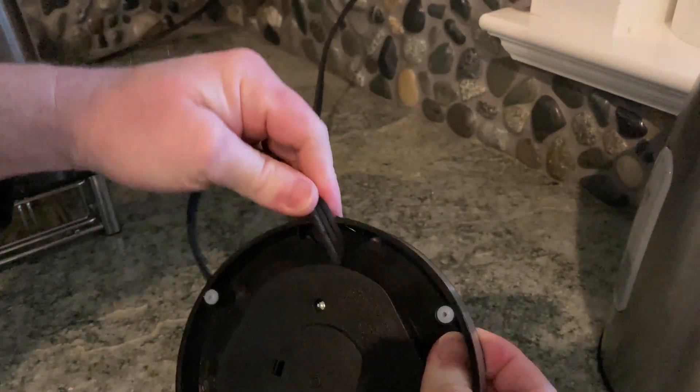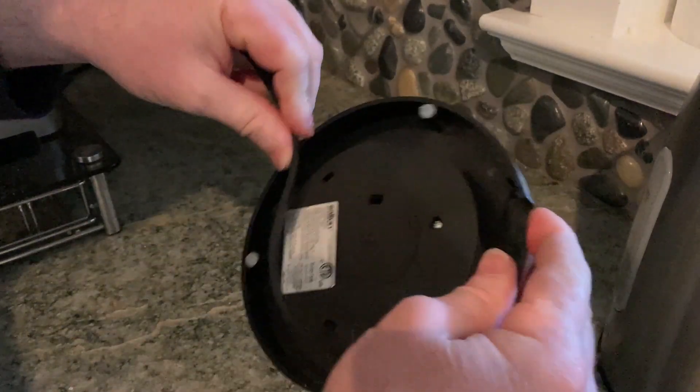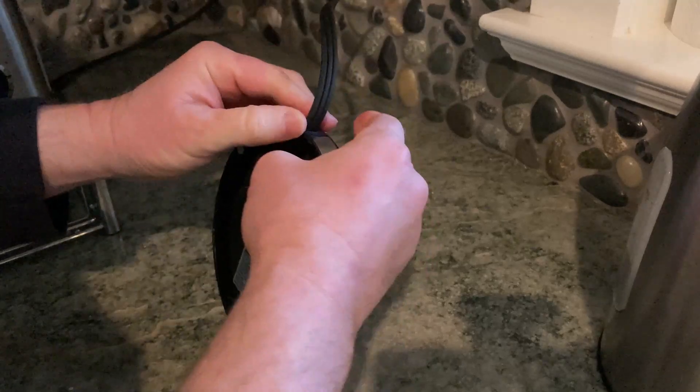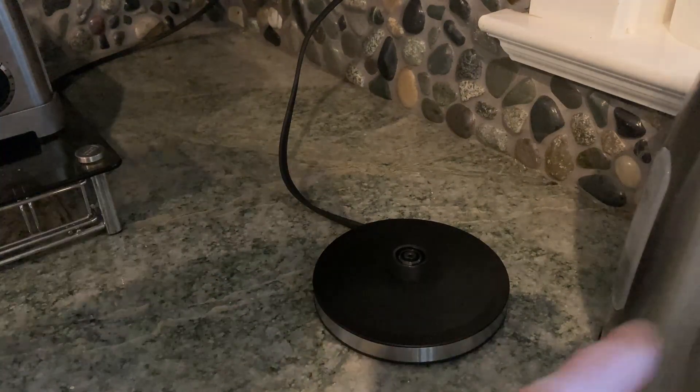You can extend the cord. It looks like it does extend a little bit more, and that's the full cord length. That's pretty good. But you can wrap it around, which is what we had done before, so that it's a little bit shorter and it doesn't make a mess — you don't have cords dangling in the kitchen.